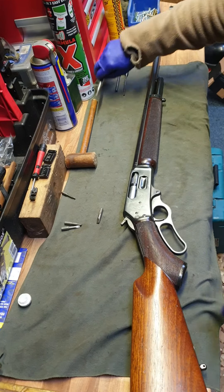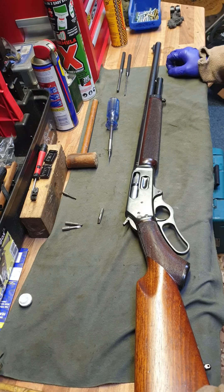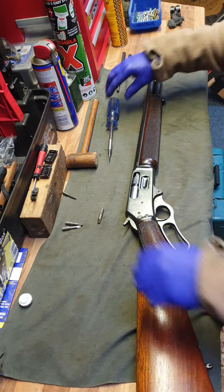We've had a .45-70 rifle in — an 80-95 old-school one — come into us. It needs a good clean and a complete strip down, so I will show you how to do that. There may be moments of silence in the video when I'm concentrating, but I'll try and explain as I go along.